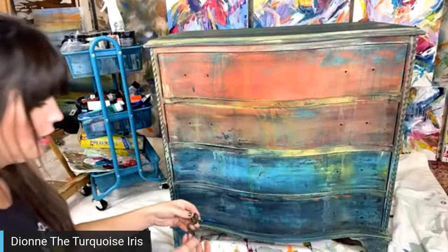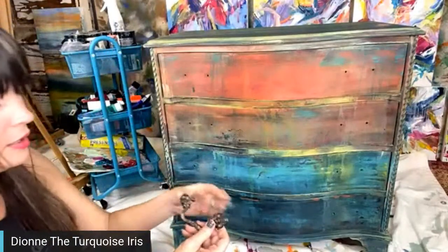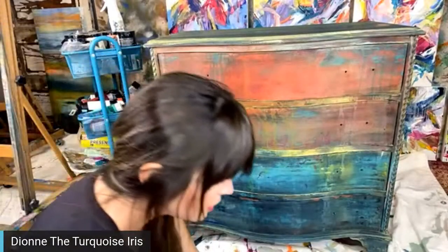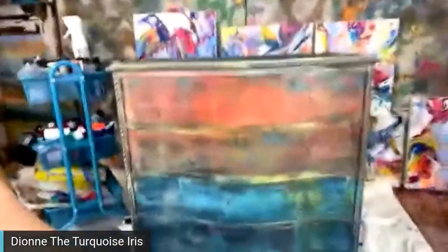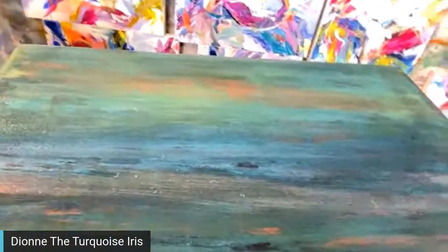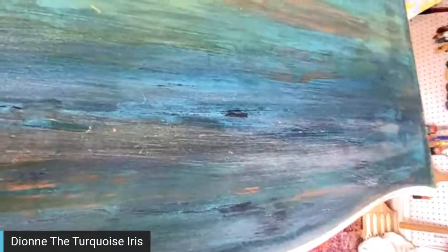These are the original hardware pieces. I'm going to put them back on now, and for those who wanted to see the top, I'll do that now before I forget. I'm being careful moving the piece so nobody gets sick from the camera movement.